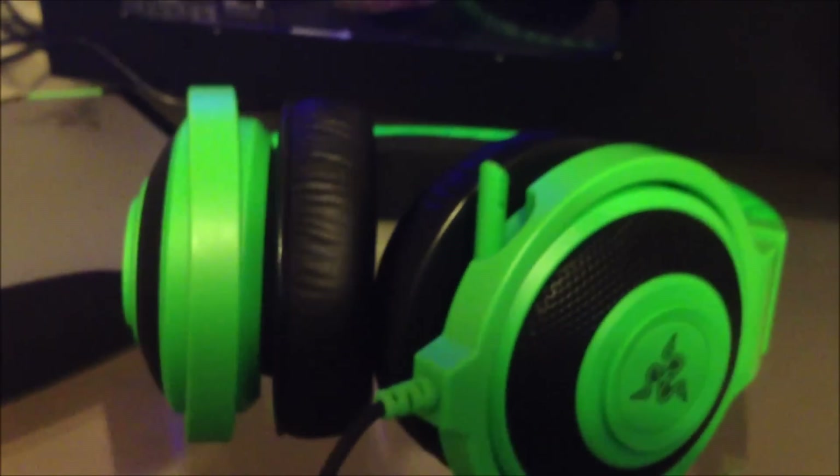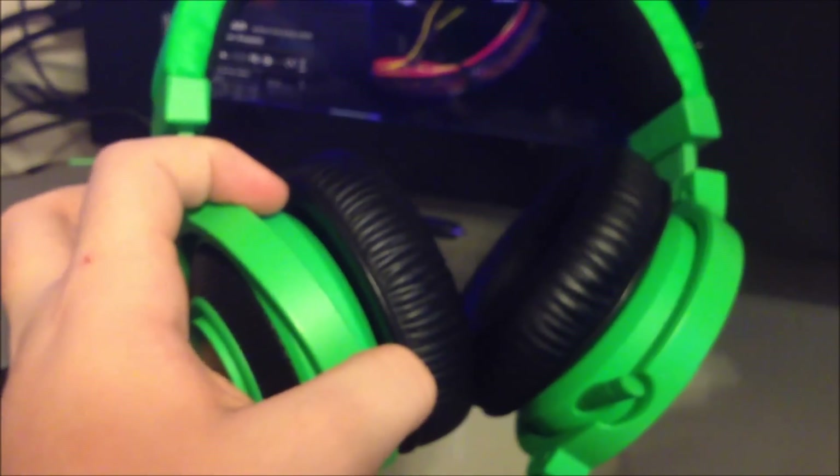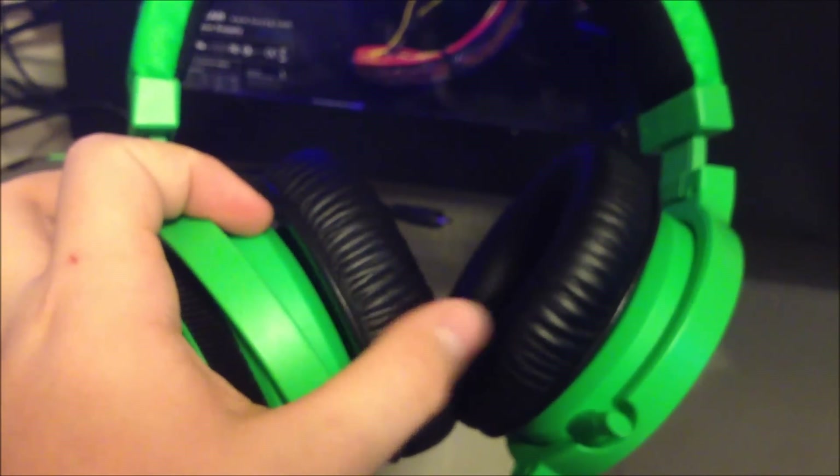This headset retails, I'm pretty sure, for $80. And if you're thinking about getting it, I'm saying get it because it's great — it's so soft, so comfortable, and the mic is actually really good.